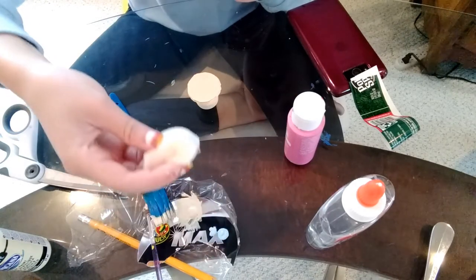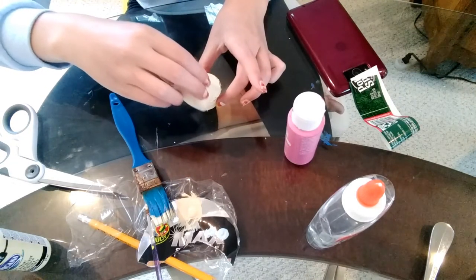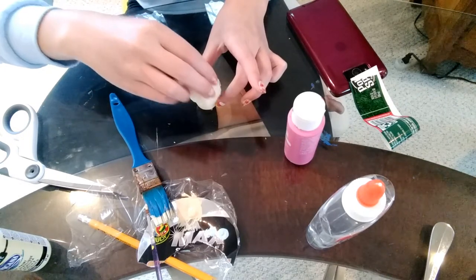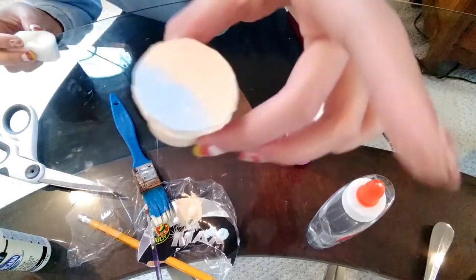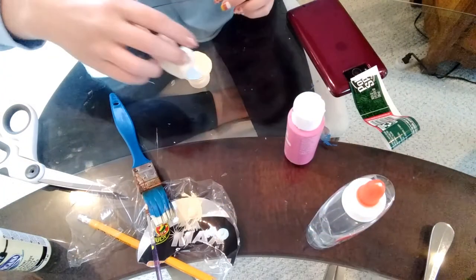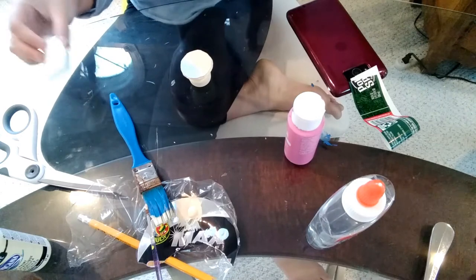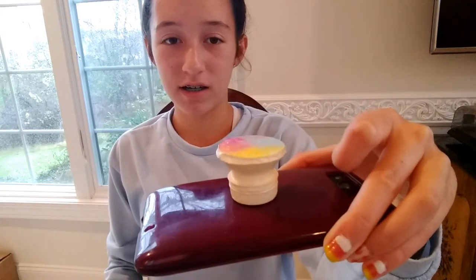I'll dip the sponge in the paint, pat it off a little, and then apply it to the pop socket — it creates a really cool spongy effect. I'm basically going to do that with all three colors to give it a galaxy effect. Once it looks the way I want it, I'll let the paint dry and get back to you once it's all dry.